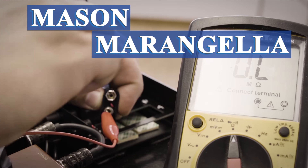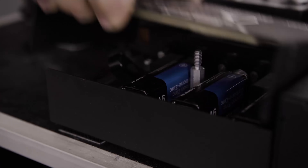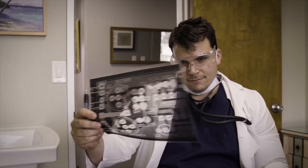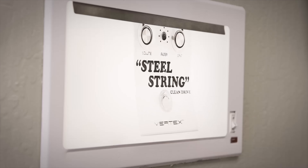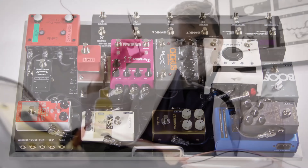My name is Mason Marangella. I build rigs for the industry's top professionals. Now I'm teaching guitarists how to build rigs like the pros, with DIY tips, easy mods, and all the tricks of the trade. I am the Rig Doctor.